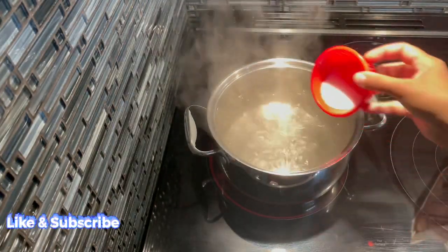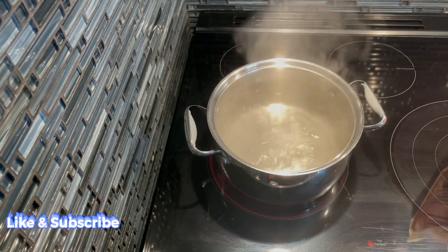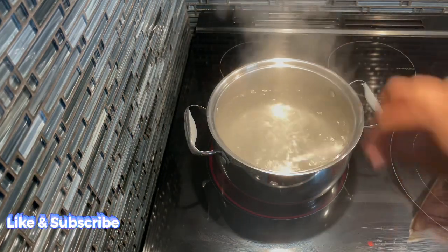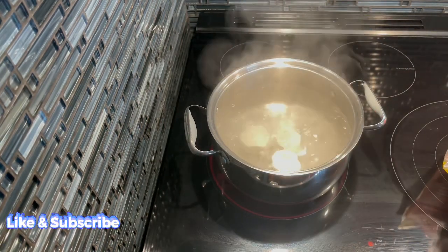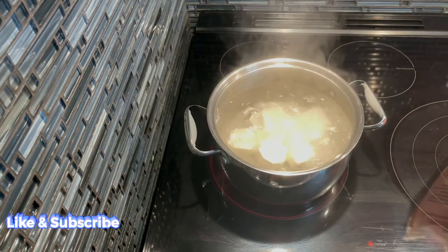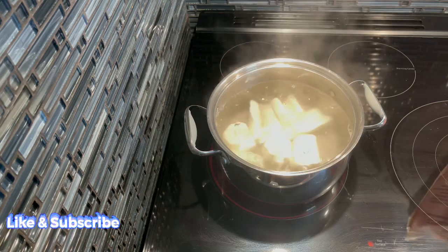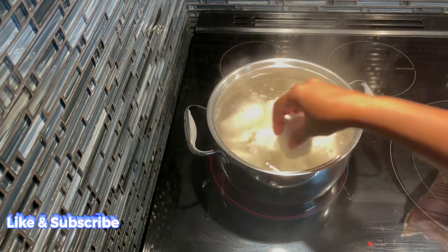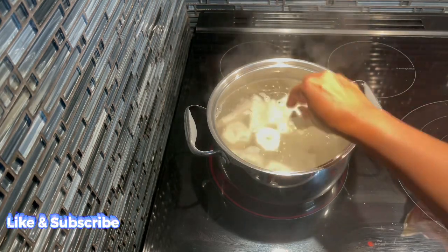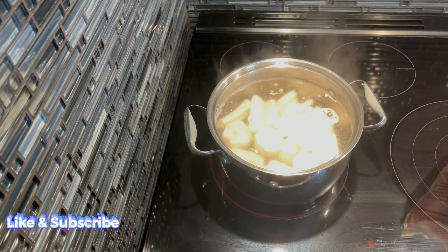Here we have some water boiling. I'm going to go ahead and add my salt — I always salt my water — and I'm going to go ahead and start dropping our cassava in. So that's it guys. We're going to let this come up and boil, and then I'm going to show you the texture we're looking for to pull our cassava off the stove.